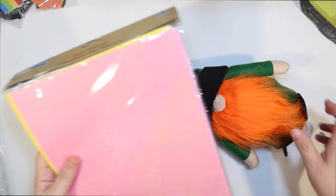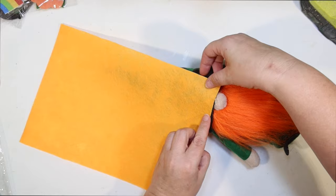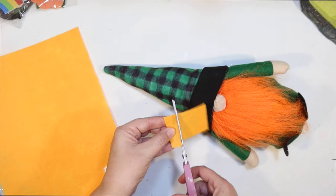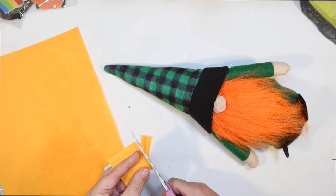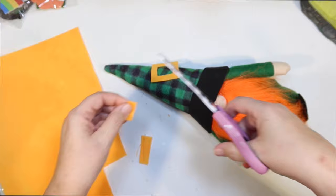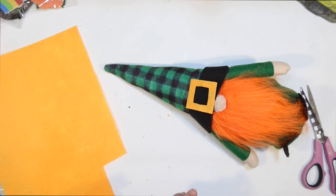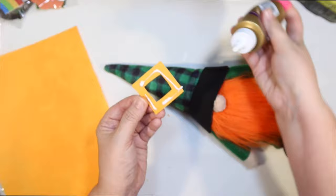Now I need to make the buckle and I thought some felt from the Dollar Tree would be the easiest option. They had this orangey color that almost looks like gold, which I thought would be cute for a gold buckle and really easy to do. I'm just going to cut out a little piece of that Dollar Tree felt, then fold it in half so I can cut out a rectangle in the middle to make a simple little buckle. I'm glad I decided on felt because it's easy, it doesn't fray, and it's going to go great with all the other fabric touches on this St. Patrick's Day gnome. We're going to do a lot of gnomes today!